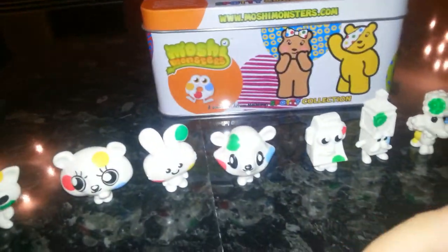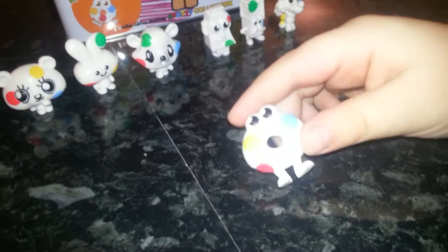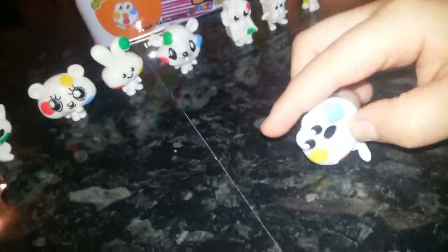And here we have spotty Oddy, just like the original, which has about four spots: green, yellow, red, and blue.